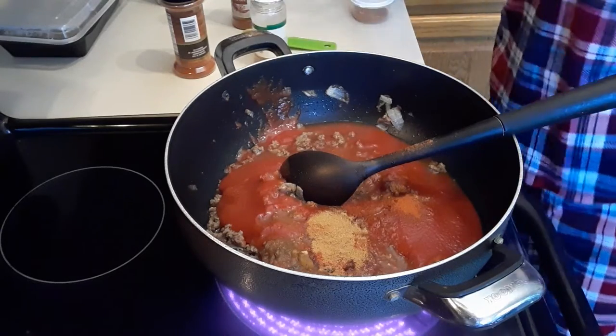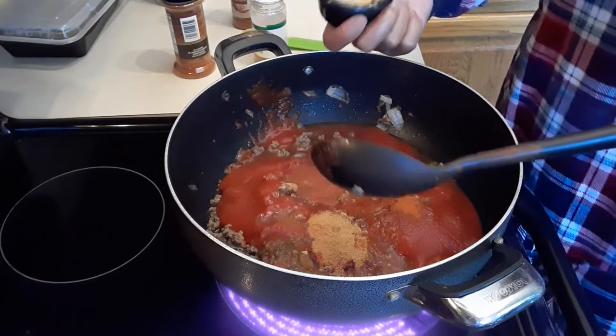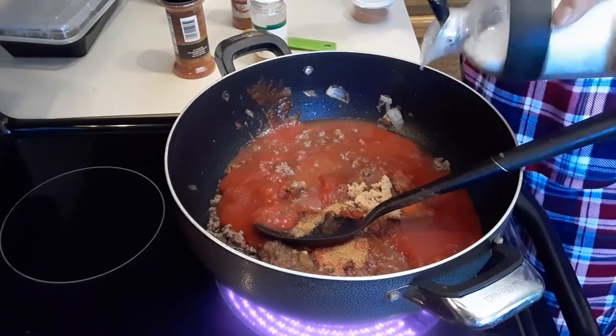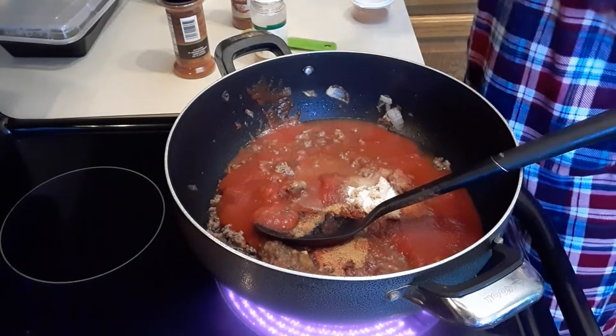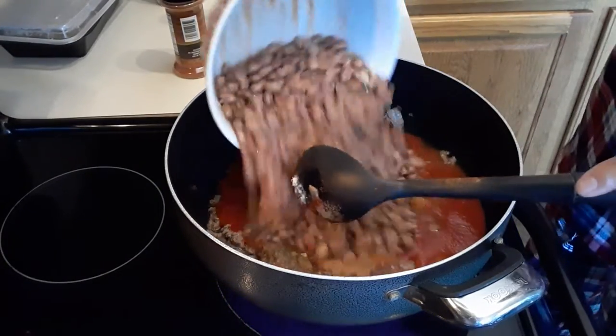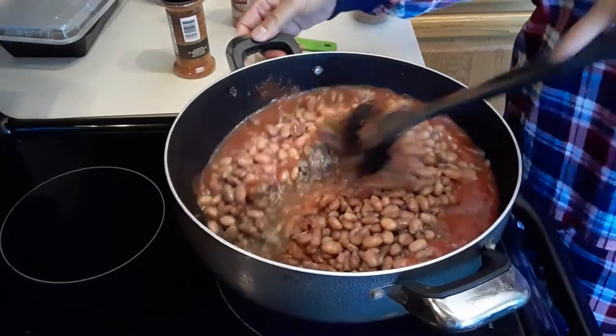And then I'm going to add one tablespoon of brown sugar, and then salt. And then we will add our beans. Very simple to make.